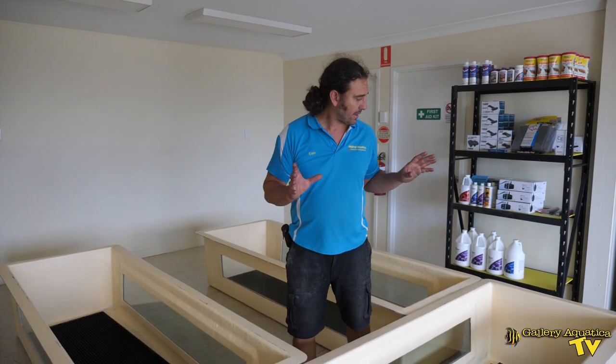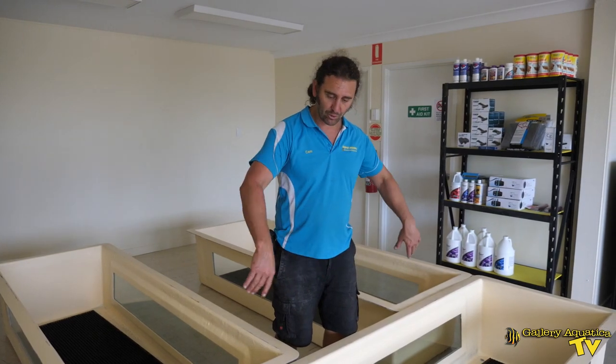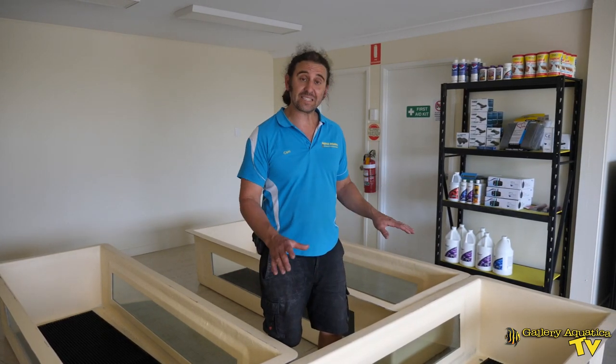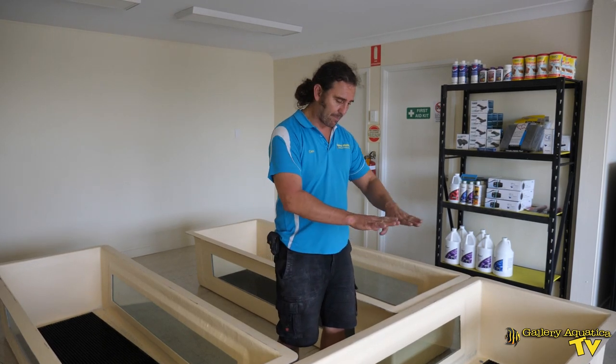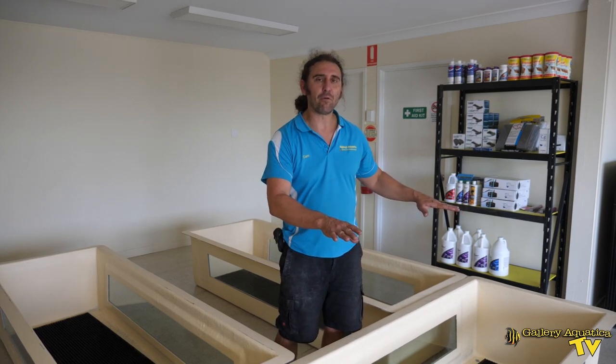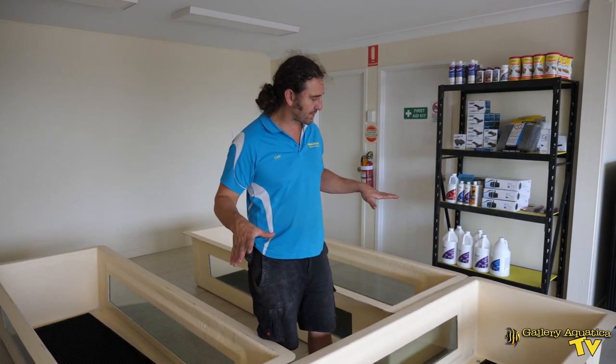So this will be our coral system. I should also mention we're going to put them on stands. Hopefully we'll have the stands for this system set up in the next few days and they'll sit about a little bit over a meter high, so it'll be easy to see into them. So this is our coral system.